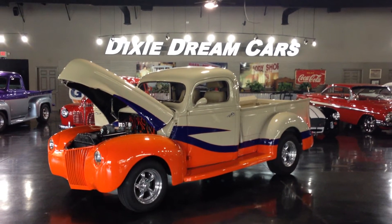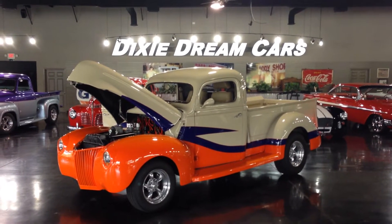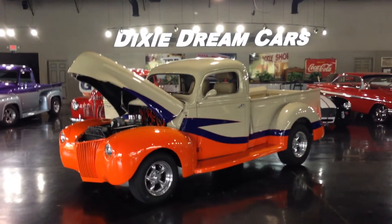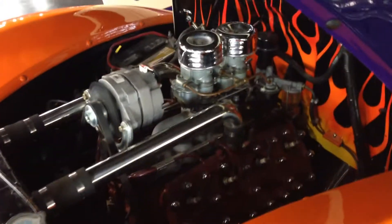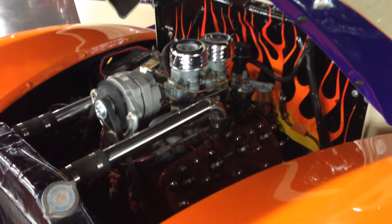For sale now in the Dixie Dream Car showroom, this 1940 Ford truck street rod. It has its original flathead V8 engine that's been rebuilt with a dual carburetor setup.